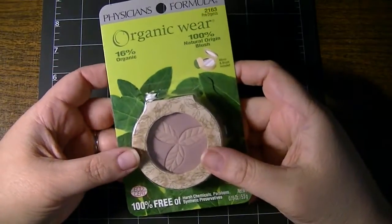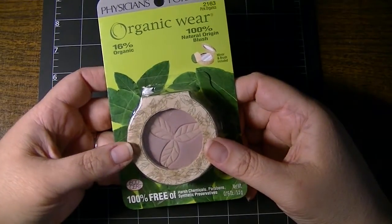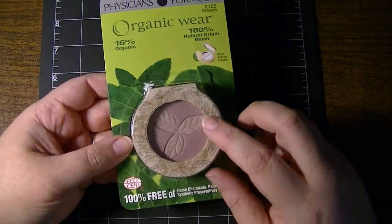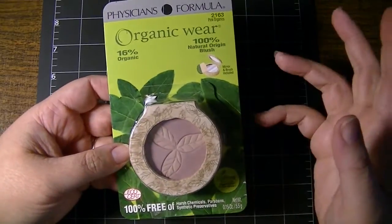Hi everyone, this is Natasha. I promised that I would show a close-up of this Physicians Formula Organic Wear blush in Pink Organics that I picked up from Dollar Tree for a dollar. And if you have coupons, Dollar Tree does accept coupons, so you could very well be walking out of the store with this for free — legally, not five-finger discount.